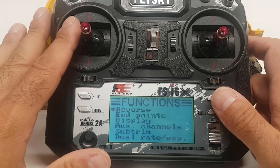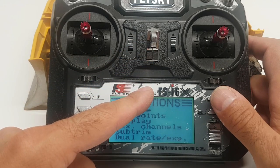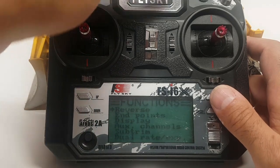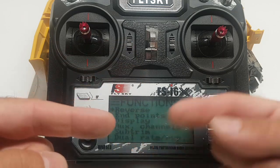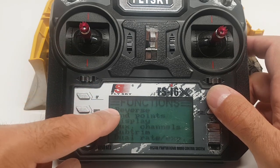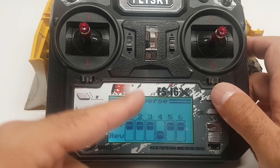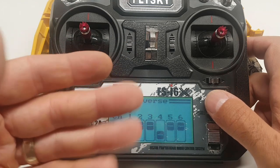Last thing: reverse channels. In case your servos are connected differently than mine — maybe channel three is in channel four's slot or vice versa — or the two servos are pointing in opposite directions, you may need to reverse one so they both go in the same direction. Go into your reverse channel setting. Since we're only using channels three and four, you might have to put either channel three or channel four in reverse. In my case I've put channel four in reverse — that's how it works here.